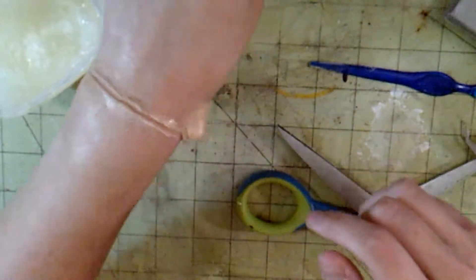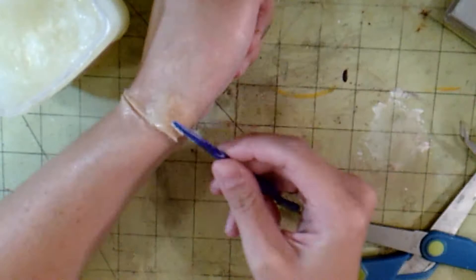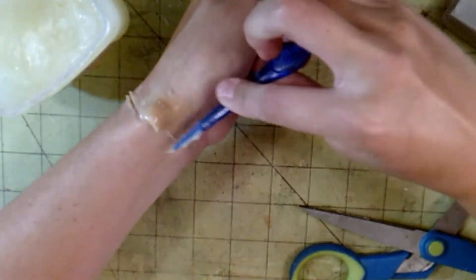And don't use scissors, people. I can't find my palette knife anywhere — I need to get a new one, so I'm using my scissors. Don't use scissors. Don't. Don't do it. Do not be a Brianna. Don't do it.